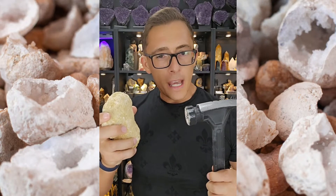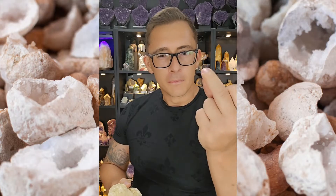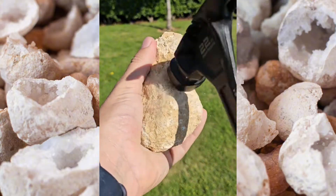How do you open a quartz geode without completely pulverising it? Let's find out. When you're trying to crack open a quartz geode — which are available in the TikTok shop by the way — there are two options at your disposal.